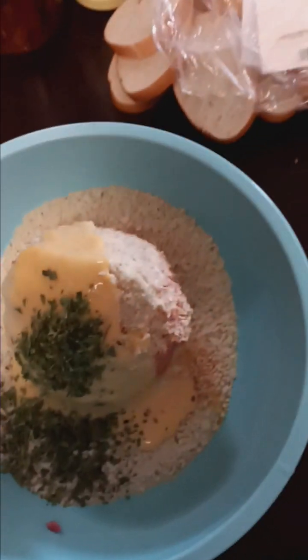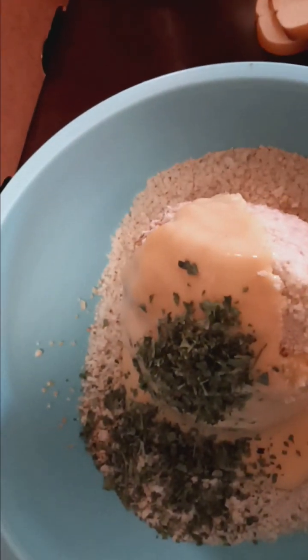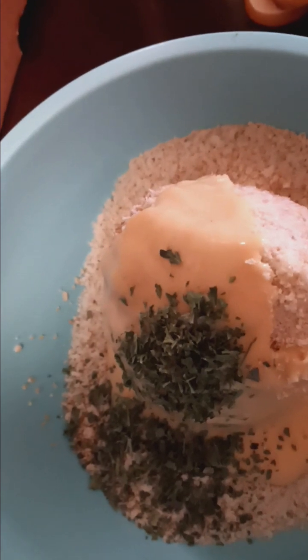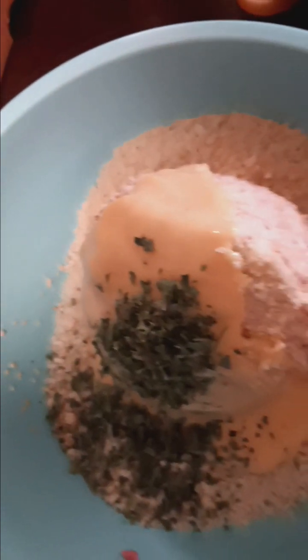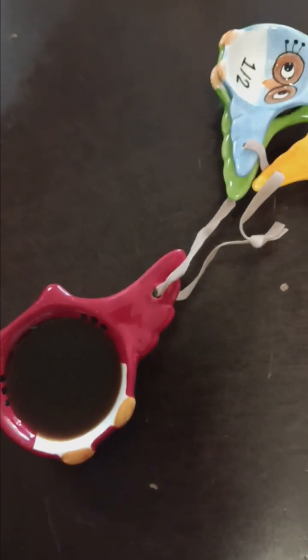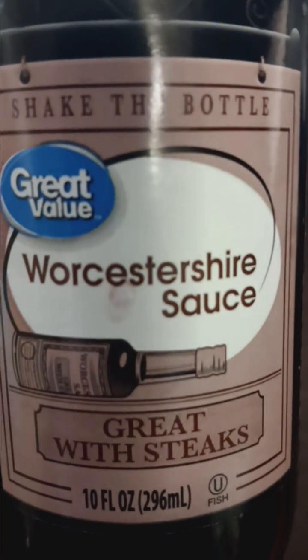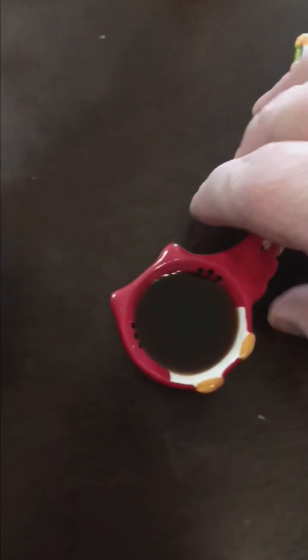There's one tablespoon of parsley. I got these measuring spoons for my daughter, but considering they keep stealing my tablespoons, I'm going to use hers. One tablespoon of Worcestershire sauce — we'll just call that the W — and that's what we're going to put in there.